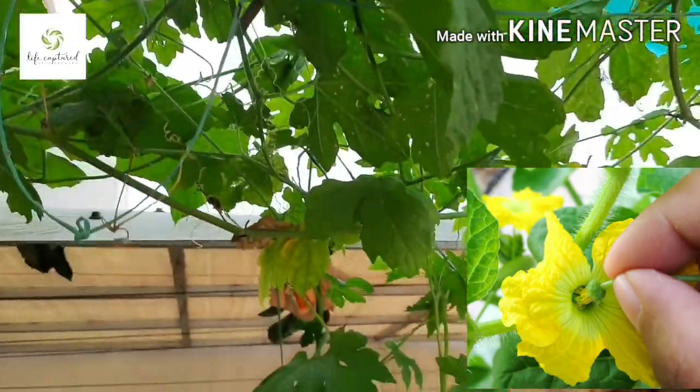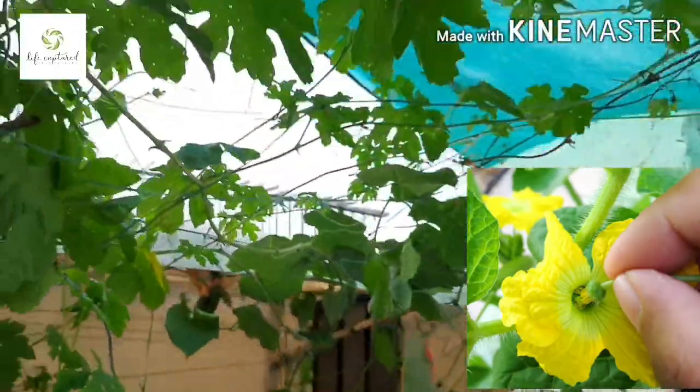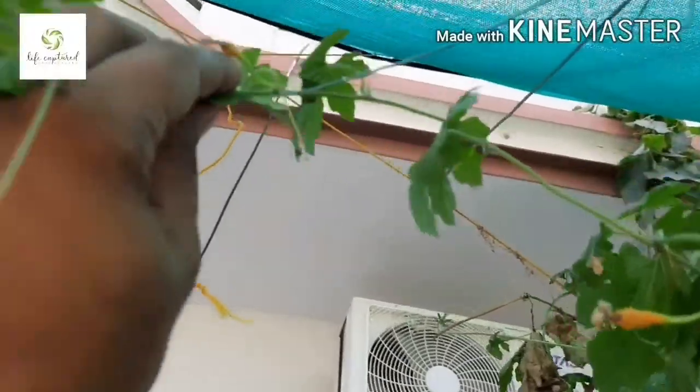In hand pollination, we manually transfer pollen grains to the female flower stigma. The best time for hand pollination is in the morning, when the flowers are fresh and just opened.